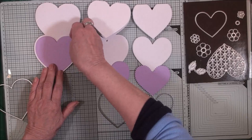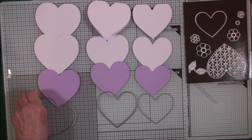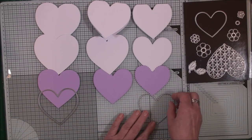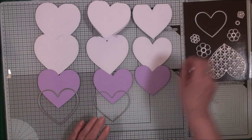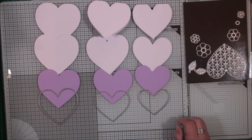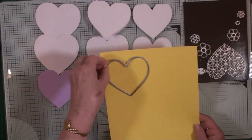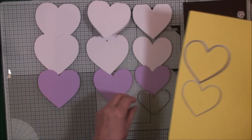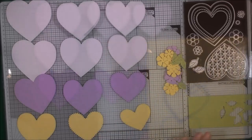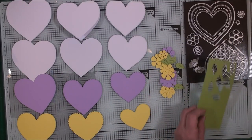Now we're going to need another layer, so again we move that one out of the way, shift the others along, and bring in the smallest die. These I'm going to cut with the very pale lemon card, and that will create another layer for my easels. From the lilac and the lemon card I've also cut some flowers, and from the green I've cut some leaves.